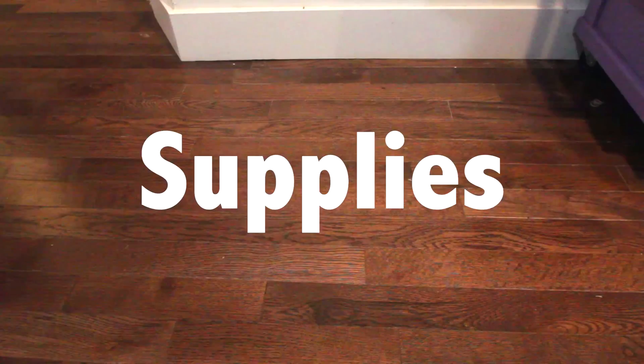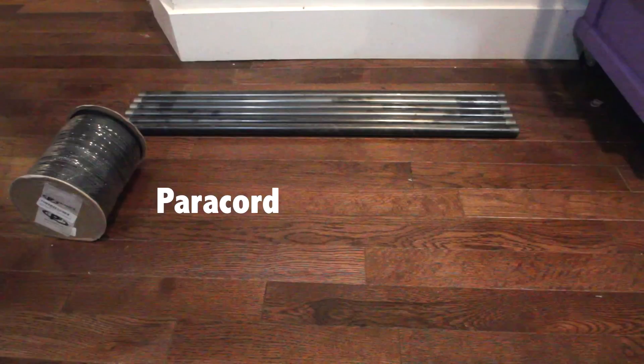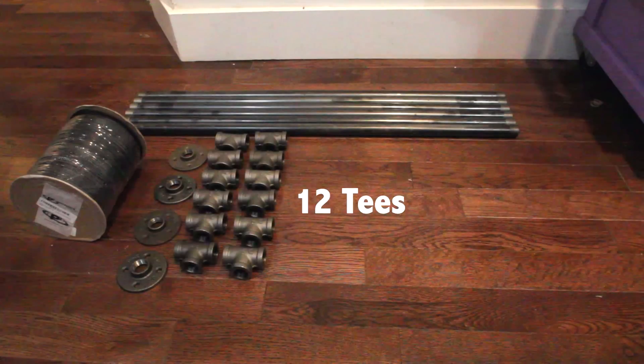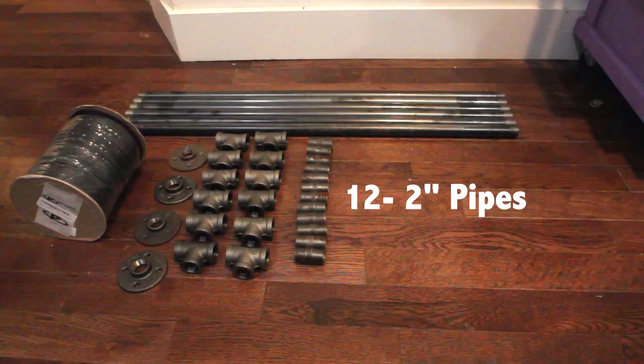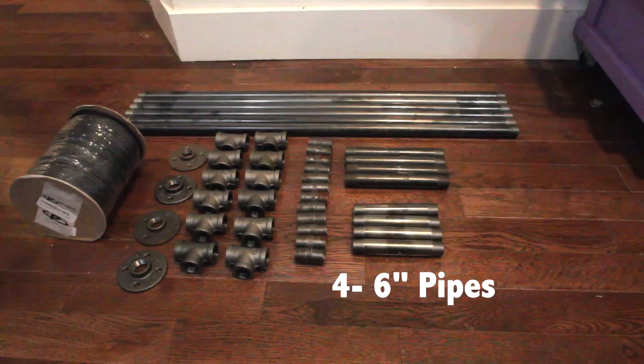The supplies you will need for this project are: six three-foot pipes, paracord to weave as the seat of the bench — I ordered a thousand-foot spool and used about half, so 500 feet should be enough — four flanges for the feet, twelve tees, twelve two-inch pipes, four eight-inch pipes, four six-inch pipes, and the special top corner connectors for which I'll leave a link in the description below.